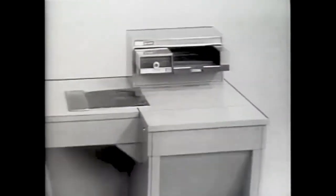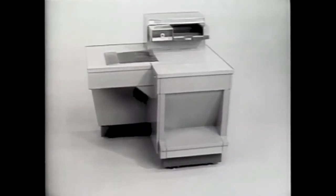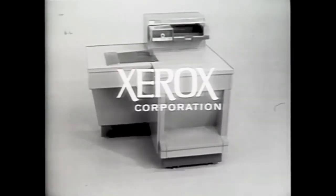You have just seen how easy it is to make copies with the Xerox 914 office copier. For a personal demonstration, simply call your nearest Xerox office.